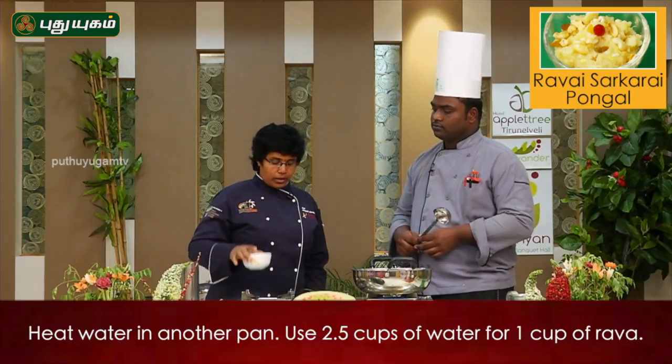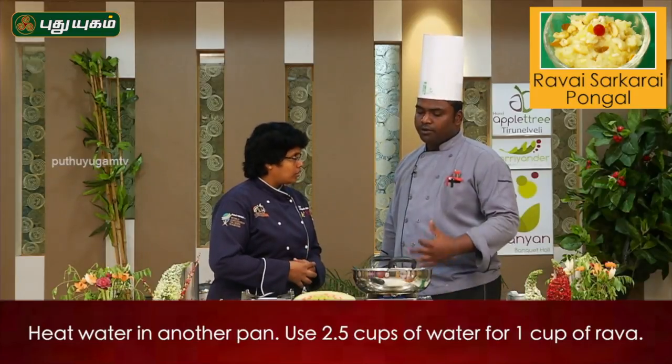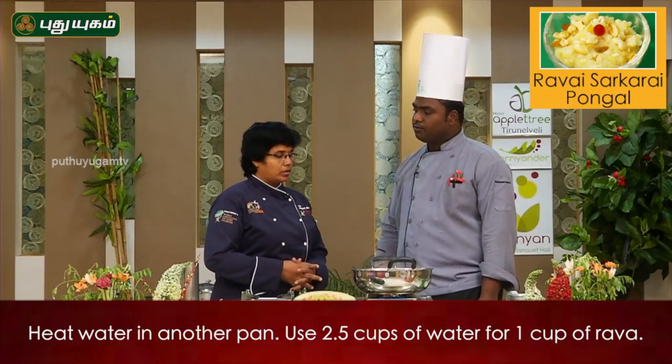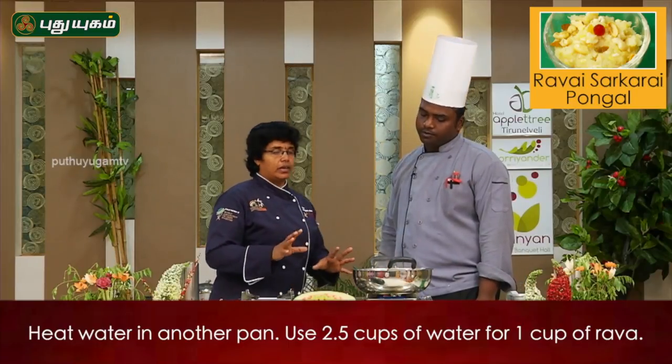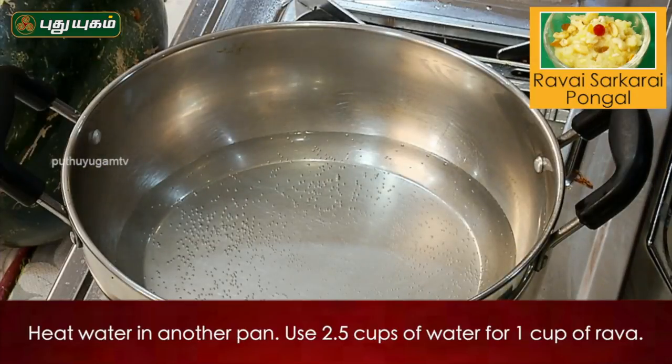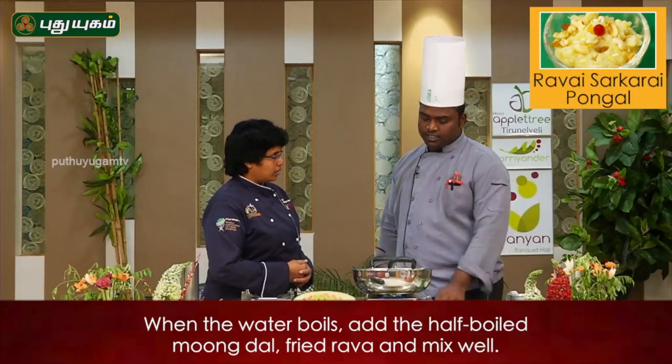Put it in the bowl. Is it the right temperature? Yes, it is. We will put it on simmer. It is 90 to 100 degrees Fahrenheit. We can put it in the bowl.